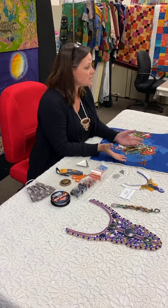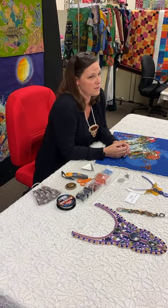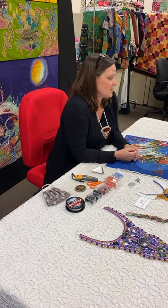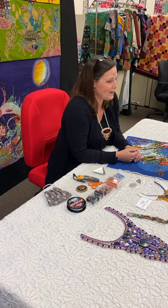If you want to explore beads on fabric, there's a good book by Liz Kettle — there are a couple others available on the shelves. And Judy is a beader and is happy to share her knowledge as well.